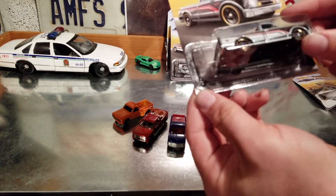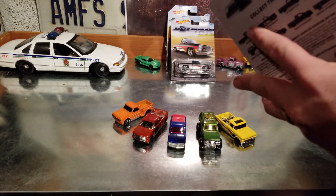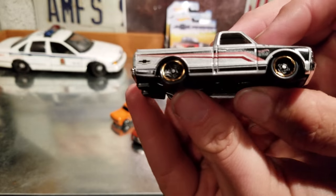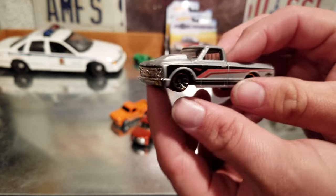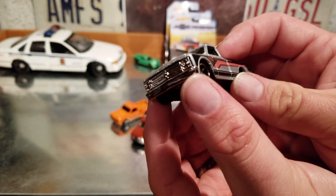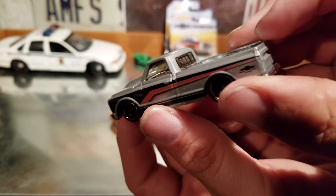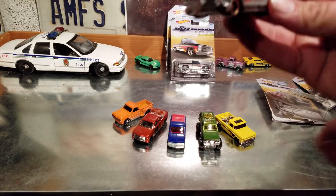Number three — the '67 C10. It's a cool truck. I like the colors on this one. I know it's a highly sought-after truck in real life. It's got an interesting set of wheels on it and a cool cowl hood — black, silver, and red chrome interior with tinted windows. This would be a cool customizer; it's probably pretty easy to take down to nothing and put your own style on it.